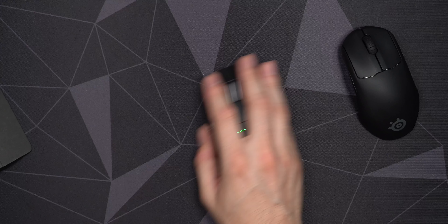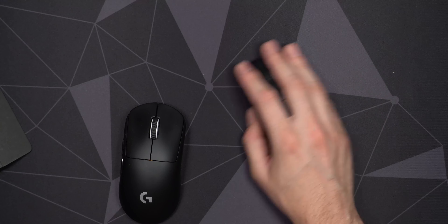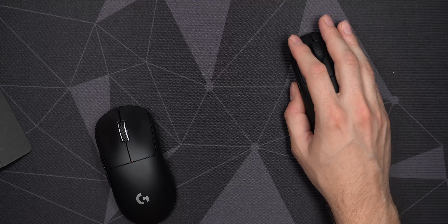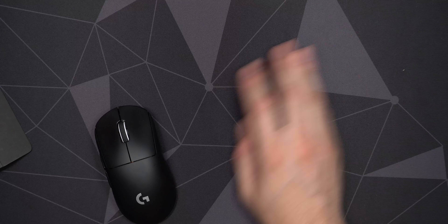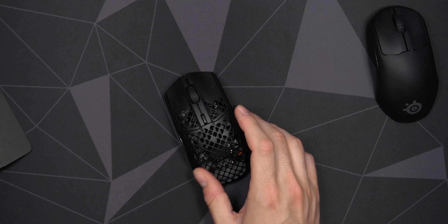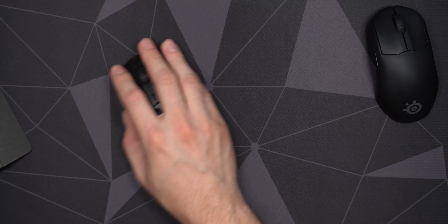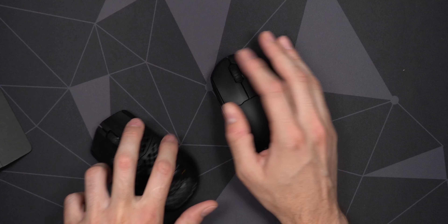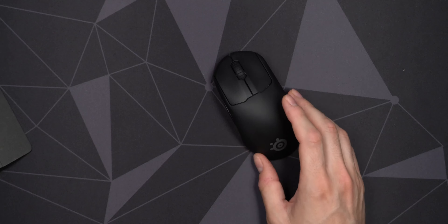Compared to the Superlight it's not much heavier, but you do feel like you need to apply a little more force to stop the mouse. Compared to the Aerox 3, which actually comes in at 68 grams as advertised, I kind of feel it — but I'm not really sure it would be an issue in actual gameplay.